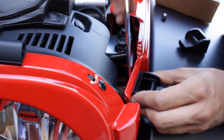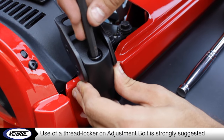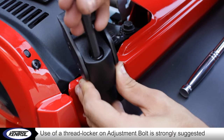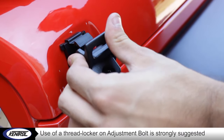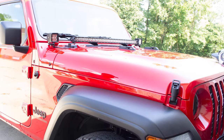Step 4. Using a 7mm Allen, adjust the fit of each catch by tightening and loosening the lever. We suggest you apply Threadlocker to the adjustment bolt first for added security. Ensure all your hardware is secured and you're done! Enjoy your Kentrell Hood Catches!